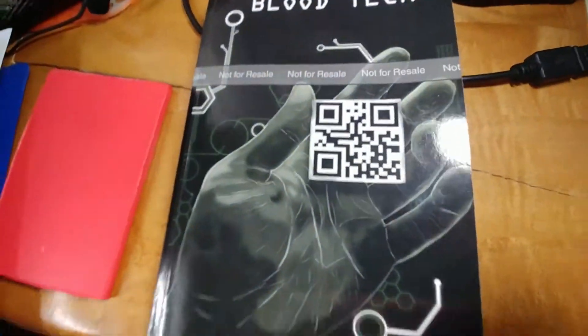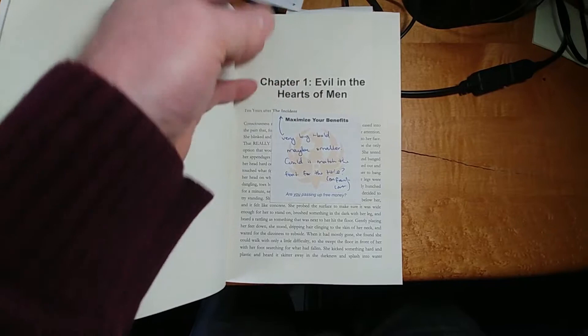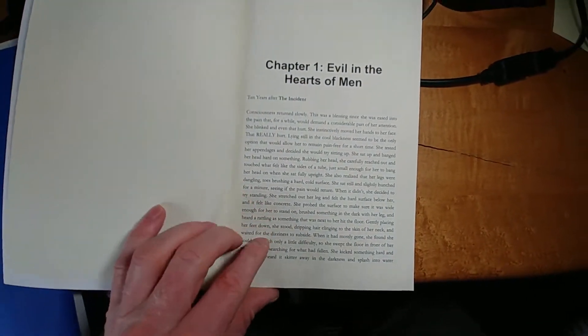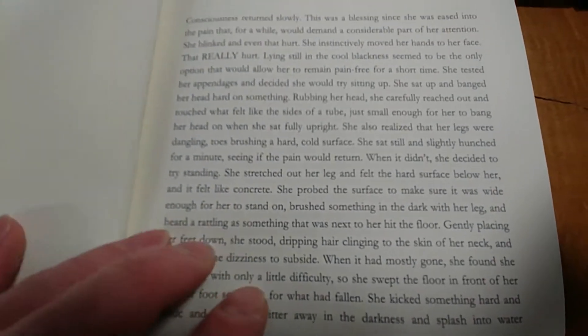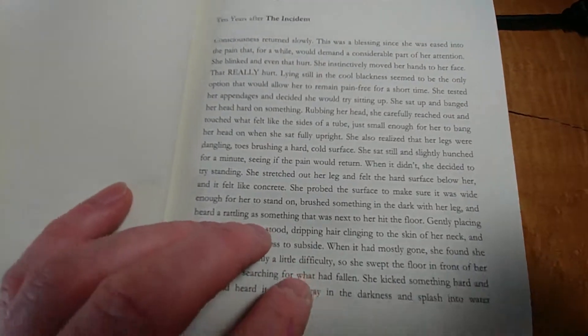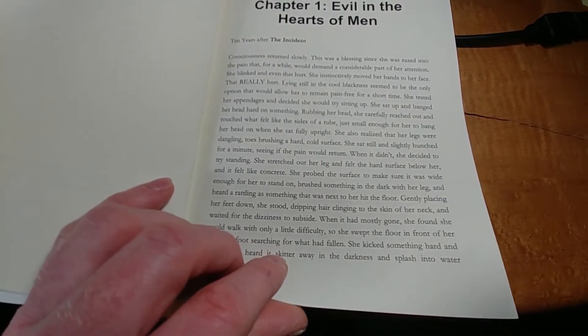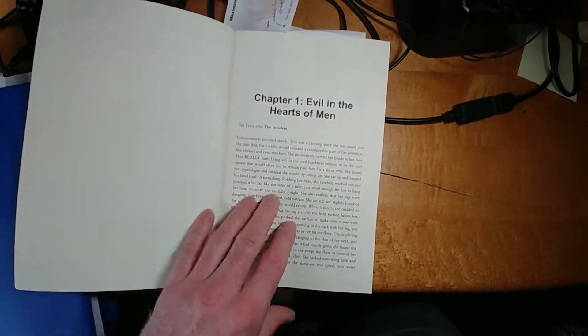Now let's check out what the inside looks like. I have a couple of notes from someone who has been helping me out. The first page looks pretty good, although the font is kind of small and the text is pretty dense. You could read it if you have decent eyesight, but I think I'll try to increase the font size just a little bit.